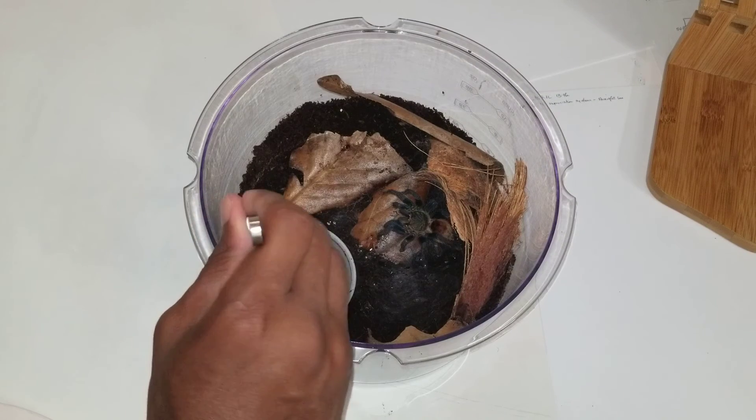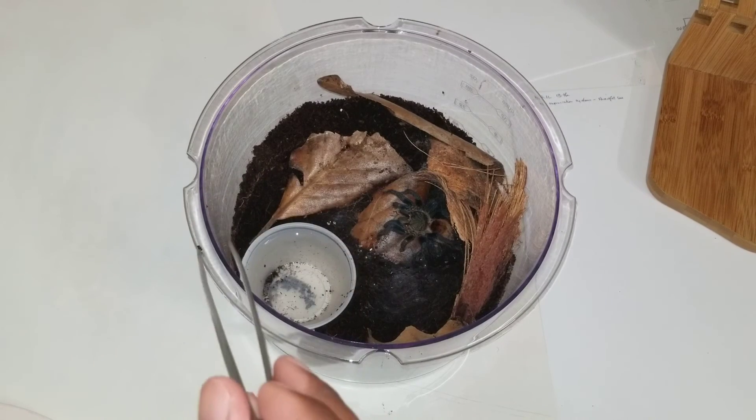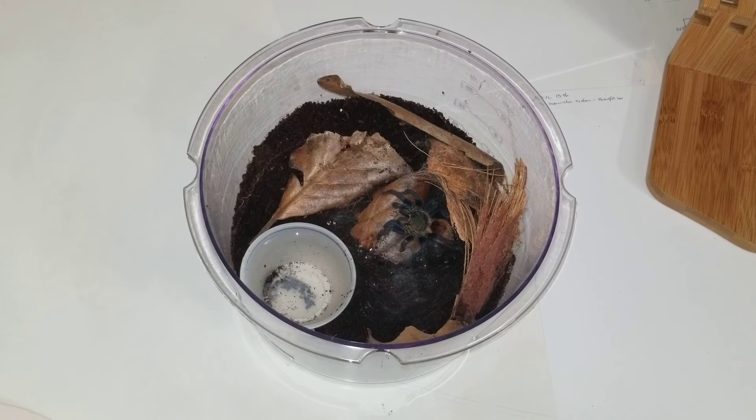I don't want to leave crickets in my tarantula's enclosure. I'll grab her out right after I post up on the video. Bye.